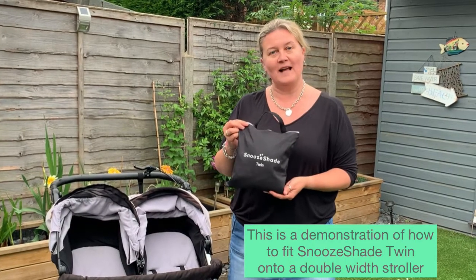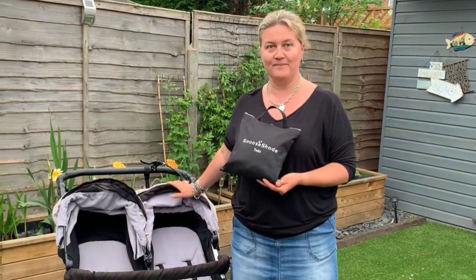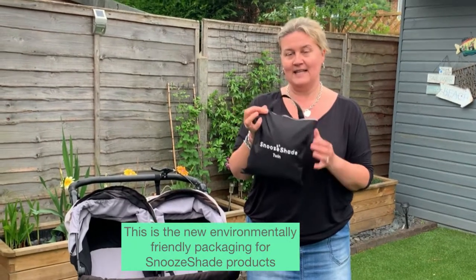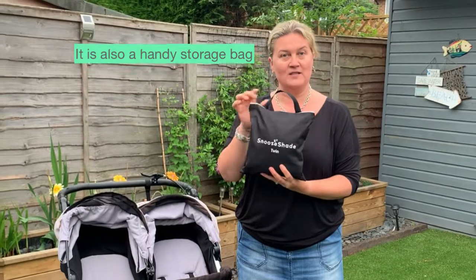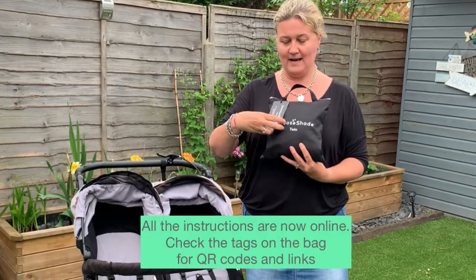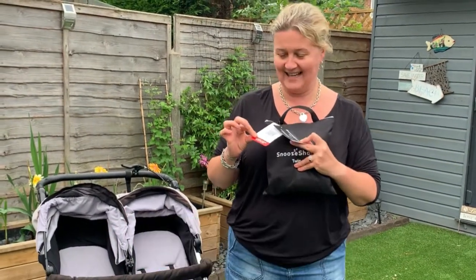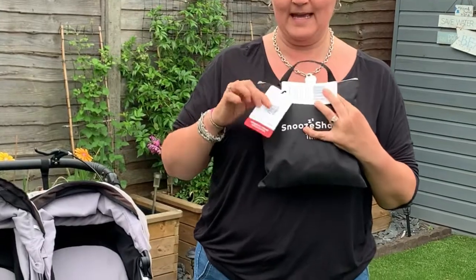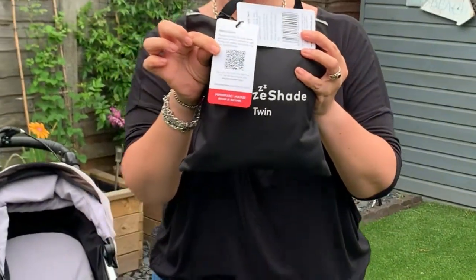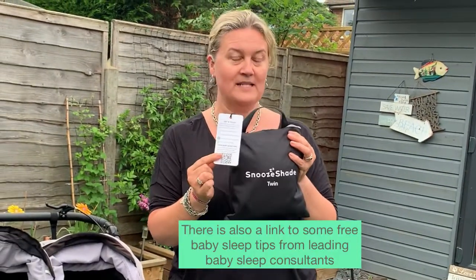This is a demonstration of how to fit SnooShade Twin onto a double buggy. This is the new packaging for SnooShade — it's an environmentally friendly bag. You can also store your product in it. All the instructions are now online, and on the bag there is a tag with a QR code where you can access them, along with a link to some free baby sleep tips.